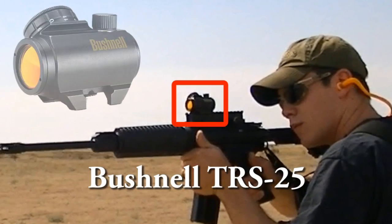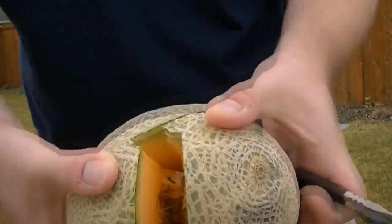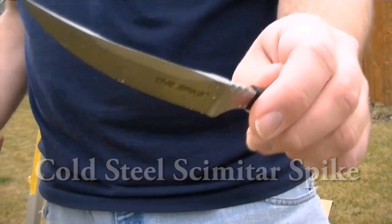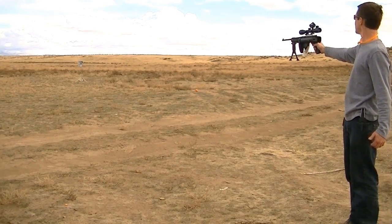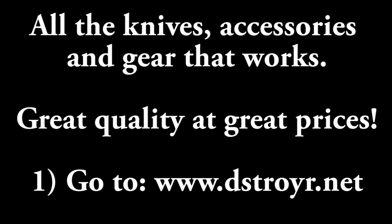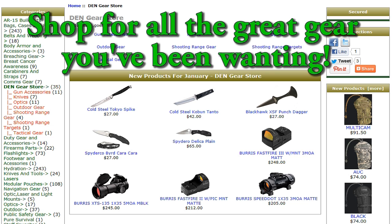Here at the Destroyer Education Network, we get a lot of opportunities to test out different products and find out if they're really all they're cracked up to be. These are products we want to make sure will actually work out in the field and won't break down when you need them most. So if you're looking for gear that's going to be reliable and won't give out on you, take a look at the DEN Gear Store. A lot of the products we've reviewed are also offered on our website — just go to www.destroyer.net and click the link that says 'Buy DEN Gear,' which has a lot of great products ranging from knives to optics, gun accessories, tactical gear, and survival gear.